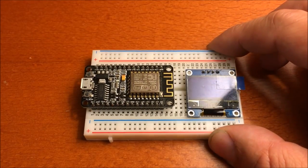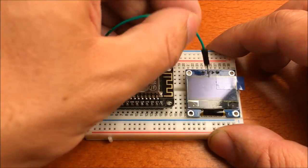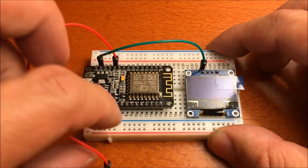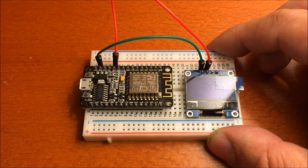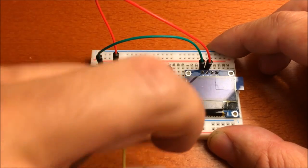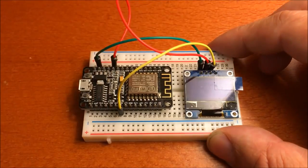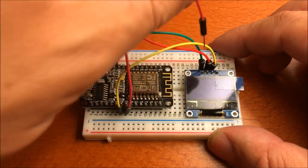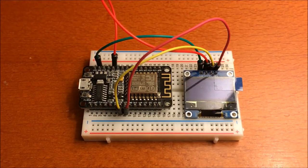If you have one of these development boards, wiring is pretty straightforward. What you need is a ground connection for the module plus a 3.3 volt connection — you can sort of nick that from the development board. And then you need the SDA and SCL connections. SCL is on D6 here, and the SDA is on D5. And that's it wiring-wise. Easy.